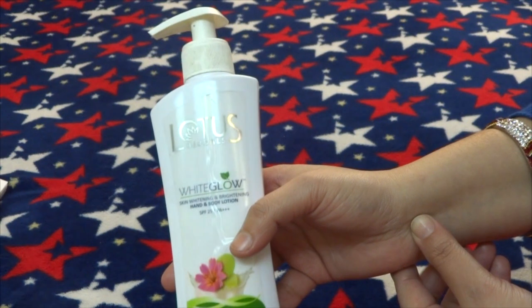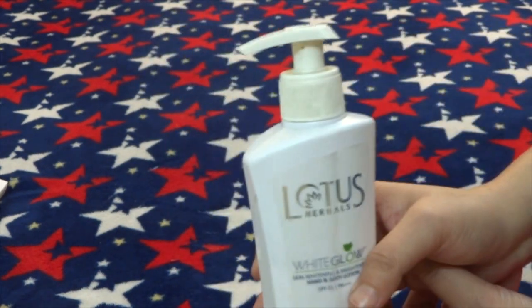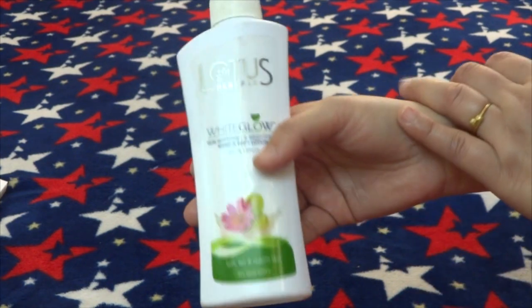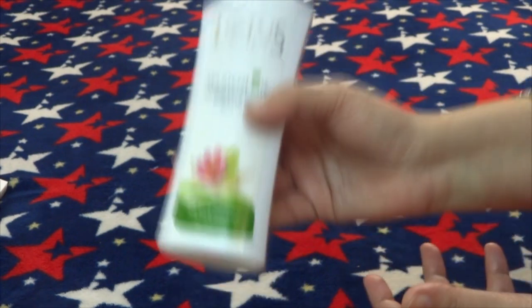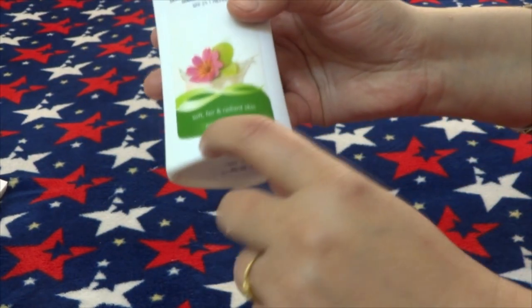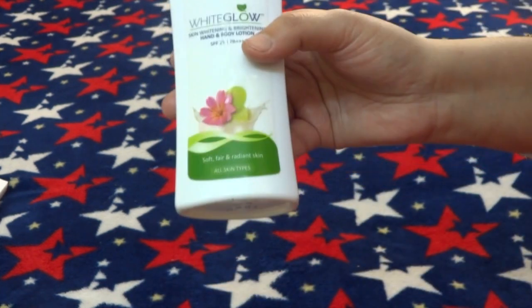Overall, I would like to say that it is a very good product from Lotus Herbals. If you want to keep your skin soft and supple, then use it. If your skin is dry and sensitive, this is a very good option. It is suitable for all skin types, but dry skin beauties will especially benefit.